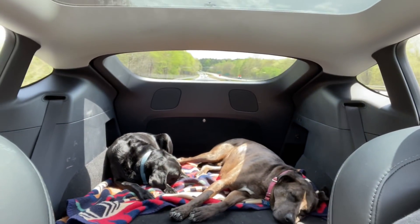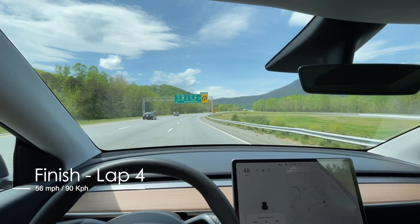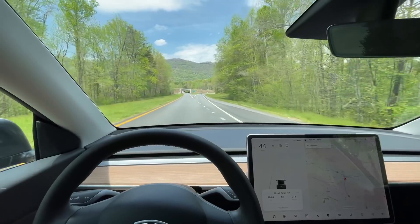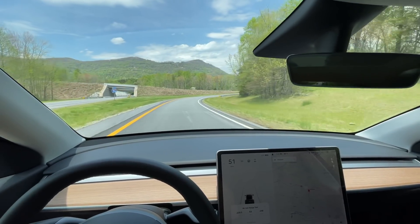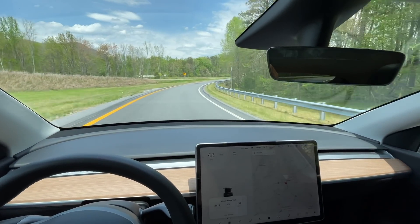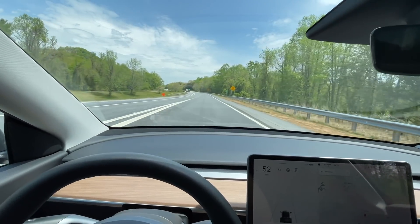They've been sleeping the whole trip. This is the end of lap four — we'll get it turned around and start lap five. Beginning of lap five: 220.4 miles, 53 kilowatt hours used, average of 238 watt hours per mile, 22% on the battery. It's 1:17 p.m. and 78 degrees. Let's get to it.